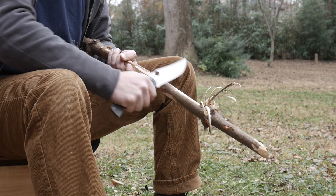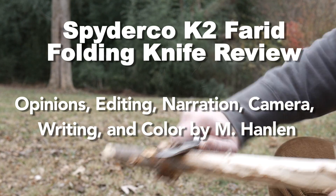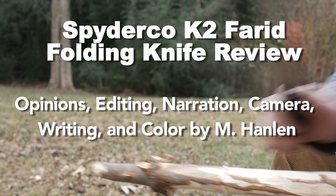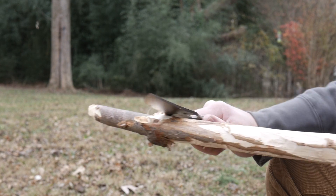Afterward, the knife was still pretty razor sharp, like you'd expect. If you like reviews of expensive knives being treated like cheap ones, subscribe to this channel, give this video a thumbs up, leave a comment — thanks for watching.